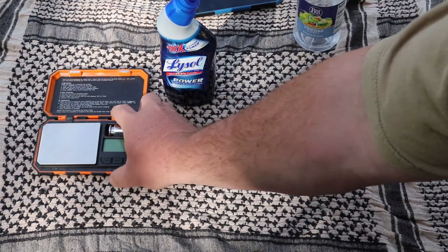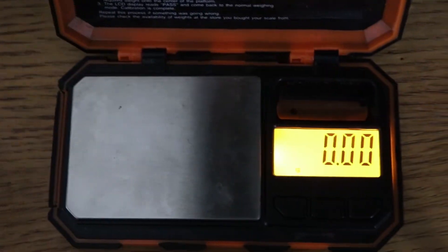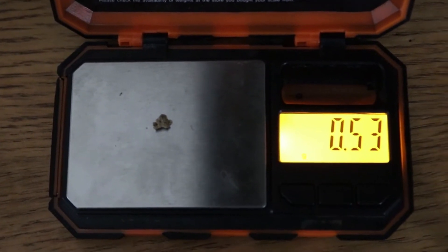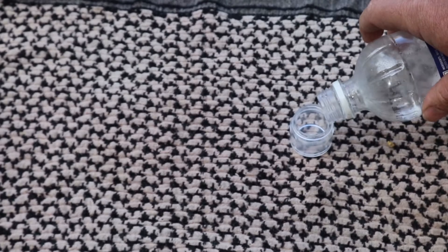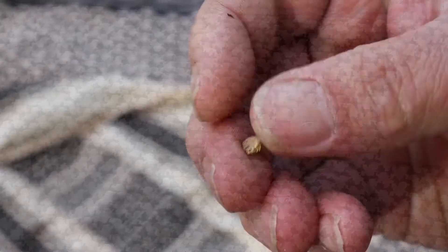Let's fire up the old scale. Here's the caliche-covered gold — let's see what it weighs. 0.53 grams. There's the caliche gold. I'm going to put enough vinegar in there to cover it and leave the gold in for 24 hours. We'll check back exactly 24 hours later, tomorrow roughly this time. You can see the caliche on that gold, so let's drop it in.